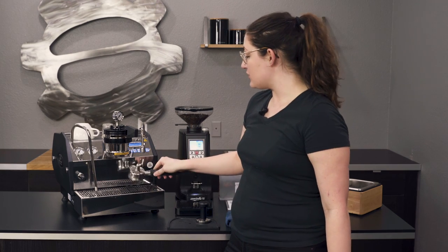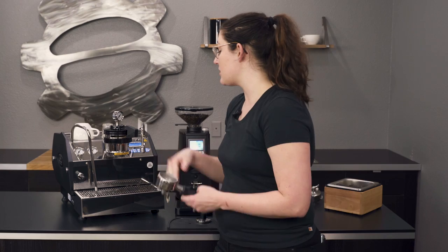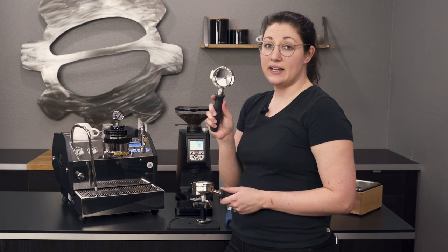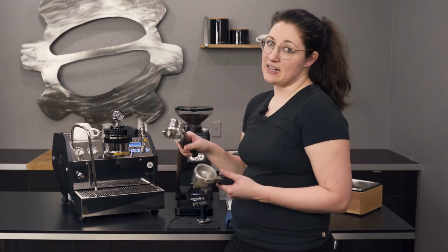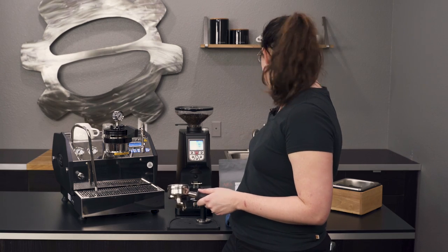You have a nice stainless steel portafilter that La Marzocco gives you with a beautiful double shot basket. In the box this will come with a single spout as well and a couple of different baskets to try out — five baskets in total. A whole bunch of options not worth going over today, but let us know if you have any questions about that.